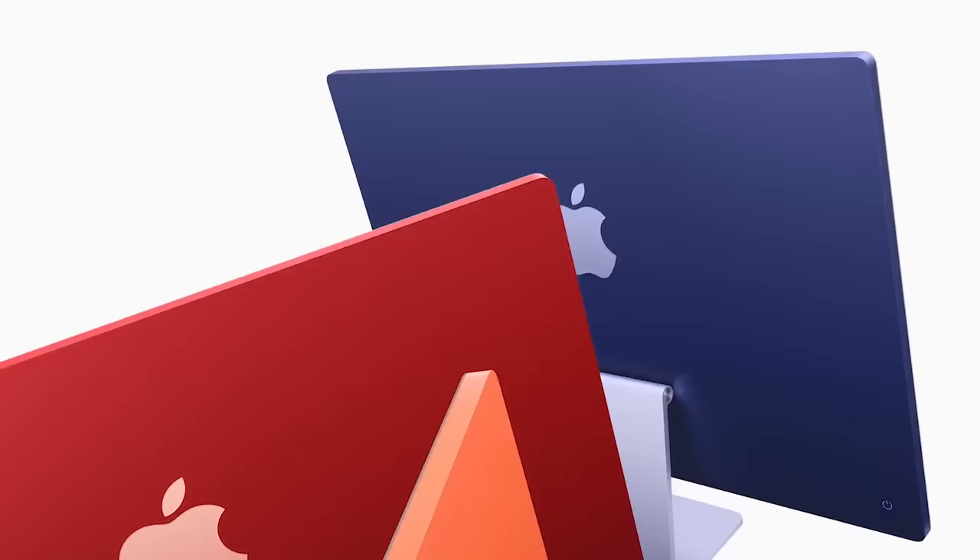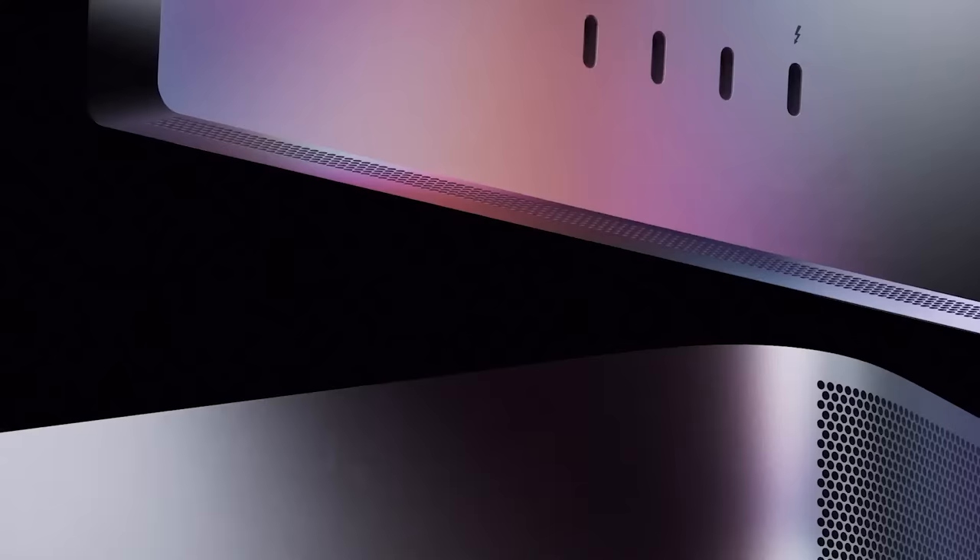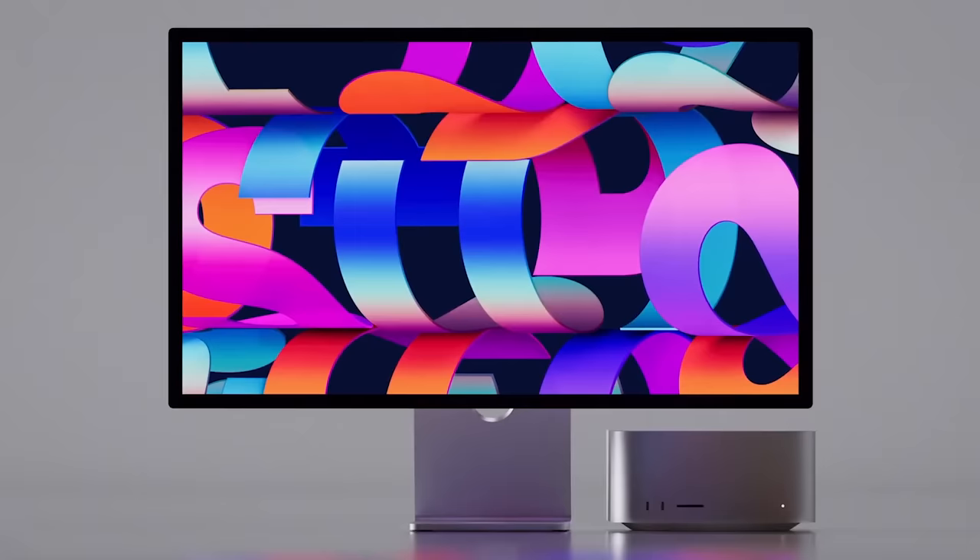If you're waiting for a new iMac, Bloomberg's Mark Gurman has squashed those hopes — Apple is waiting to release one with an M3 chip, targeting late 2023 at the earliest. The new iMac was a killer home computer and easily one of my favorite machines of 2021. Apple's rumored 27-inch display with Mini LED and ProMotion is also not expected to launch in Q1 and shows no signs of entering mass production, meaning a release is nowhere close to happening according to Ross Young.